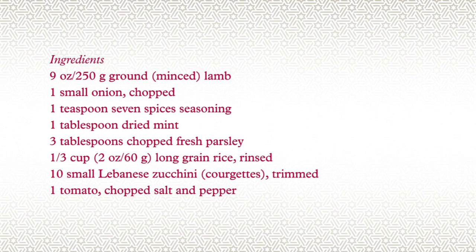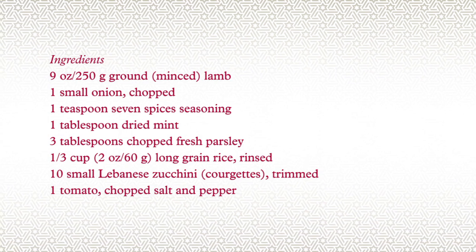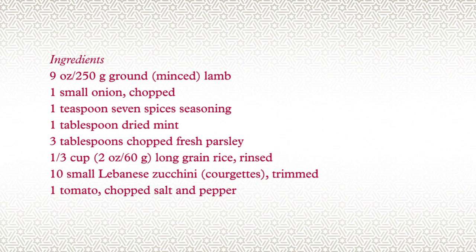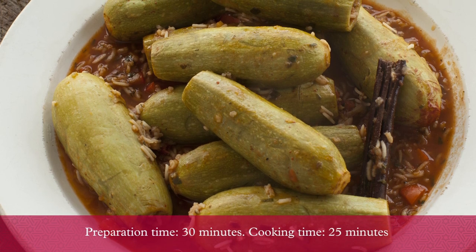I am Salma Haig. This recipe is from my cookbook, Lebanese Kitchen. In this video, I will show you how to cook a stuffed zucchini with meat and rice.